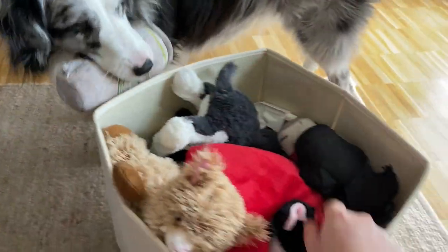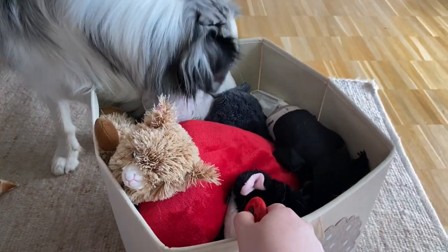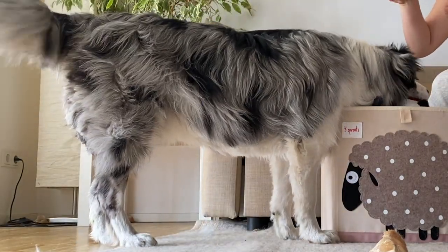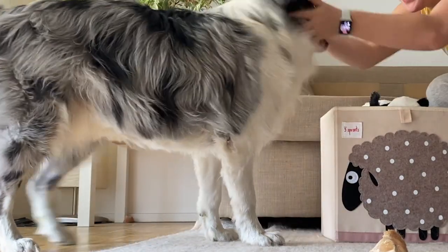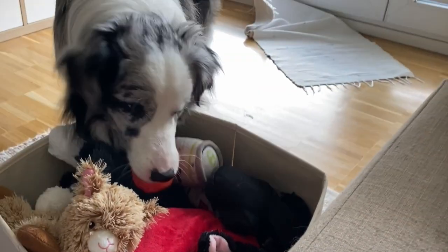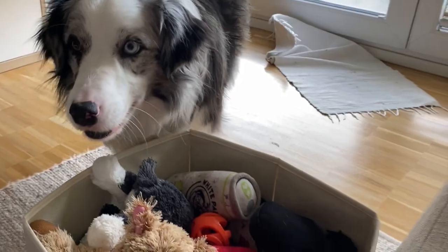This is going to take several training sessions for your dog to be able to do that, but it's going to be so worth it because this is such a good job for your dog to feel fulfilled. Now that your dog is a pro at cleaning, make sure to check out the video linked here on the screen for two indoor scent work games that exhaust your dog by using their nose.